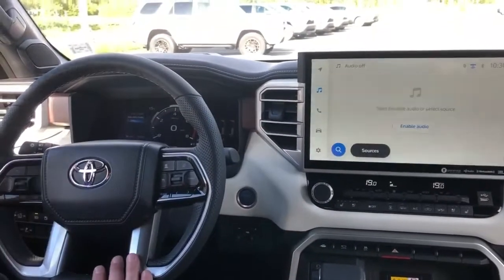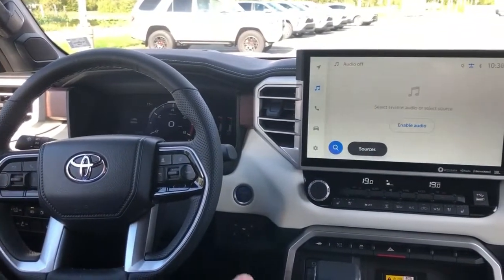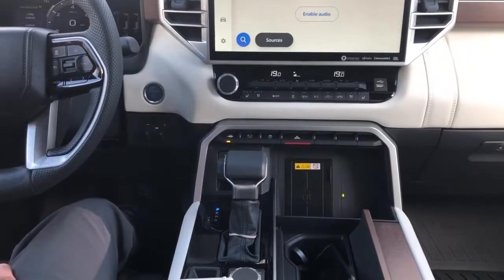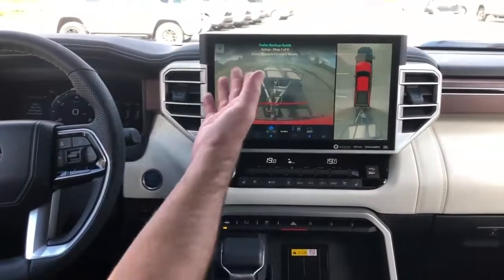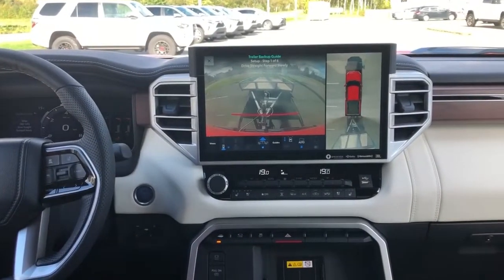After you've done all your settings on your screen, it's really easy. You go and put your settings in for your trailer backing assist, press continue — there are going to be six easy steps. The first one is just to go forward with the truck straight.